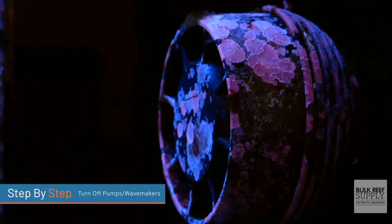Next, turn your return pump and your wave makers off. Having still water inside your display tank will allow the glue and epoxy to harden. If you don't do this, you might find that you're keeping your hand in there for two minutes until it hardens, and then a wave maker just blasts it over. So turn off your return pumps and wave makers until the glue and epoxy have a chance to harden.